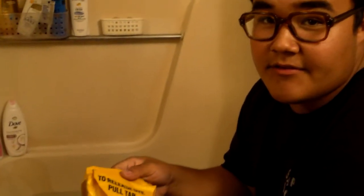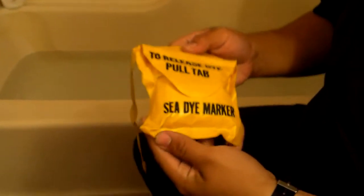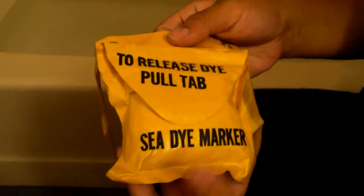Hey, what's up YouTube, I'm back again with another video. I just got back from the South Dakota Youth Trooper Academy and I had this waiting for me in the mail — it's a surplus Navy sea dye marker.